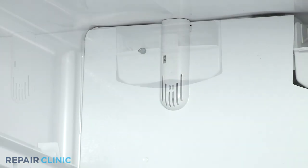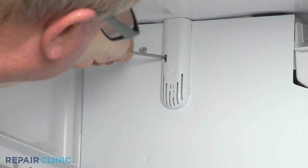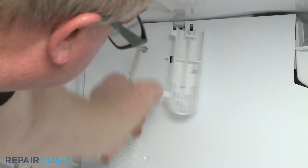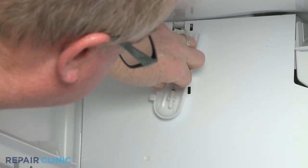Depress the retaining tab to release the temperature sensor cover from the evaporator access panel. Detach the sensor from the cover.